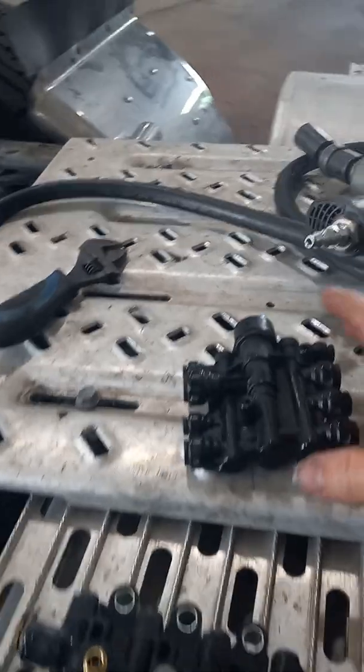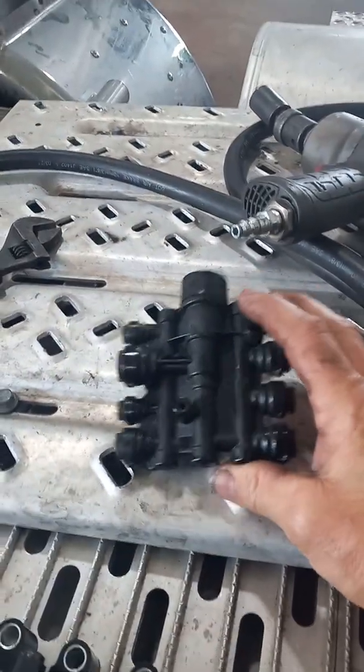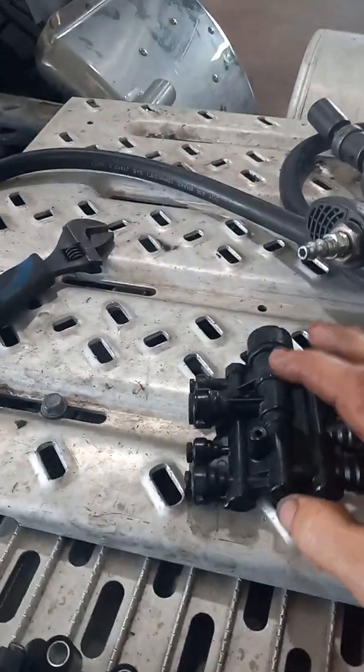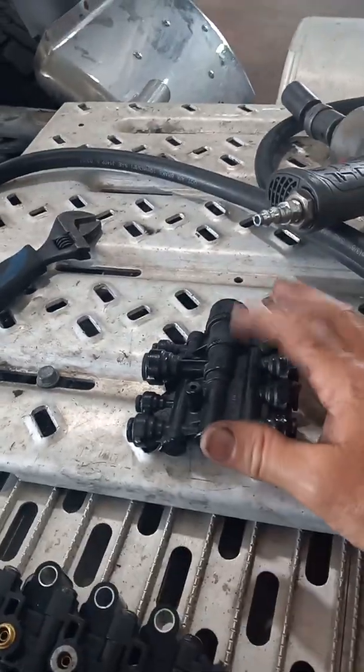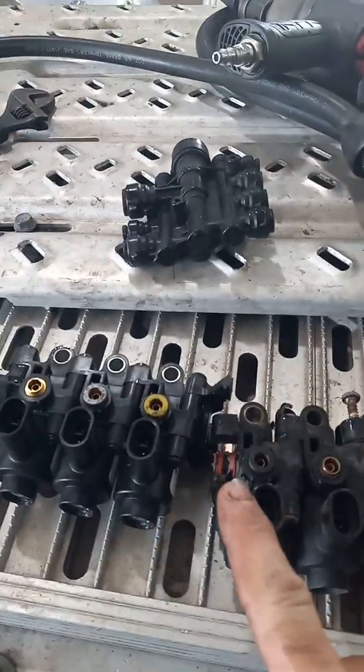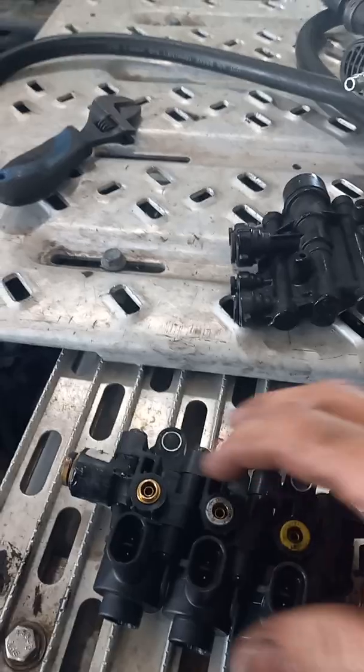I went back to the air manifold and tried blowing air through it. Got it to work here and there, but ended up changing the air manifold. I'll show you where it's located in a minute. I'm doing the actuators now — got three new ones here.